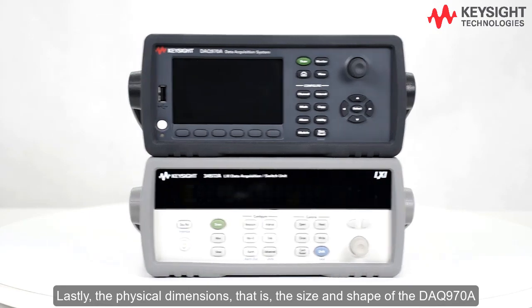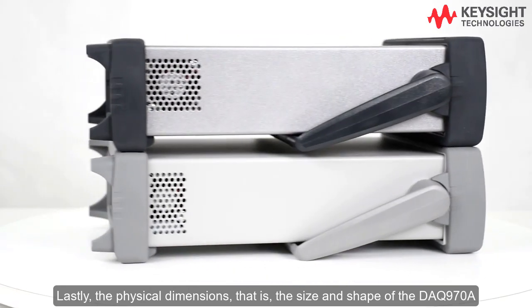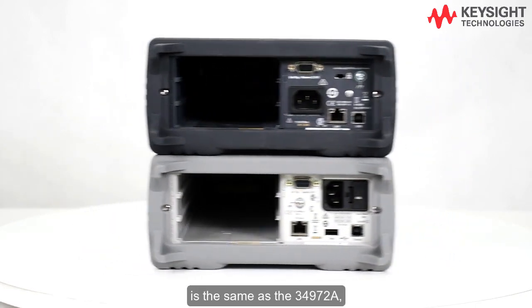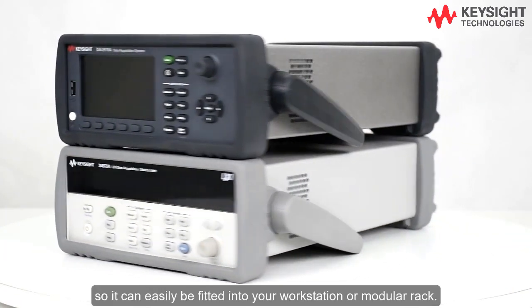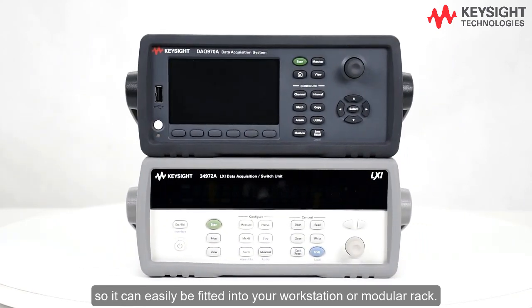Lastly, the physical dimensions — that is, the size and shape of the DAQ 970A — are the same as the 34972A, so it can easily be fitted into your workstation or modular rack.